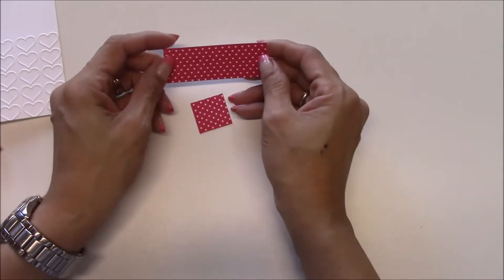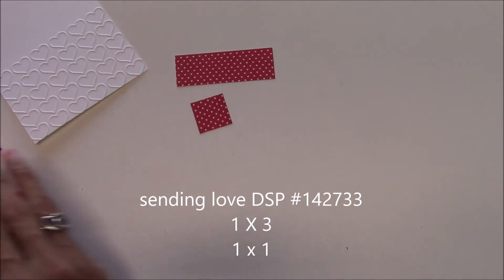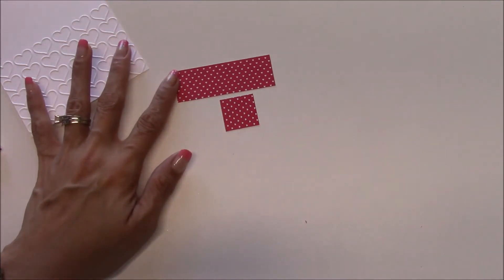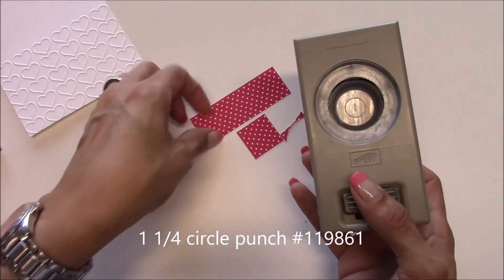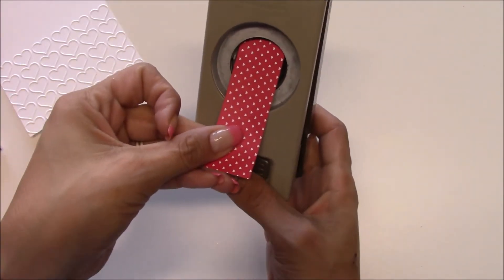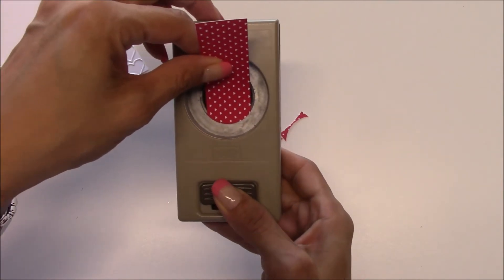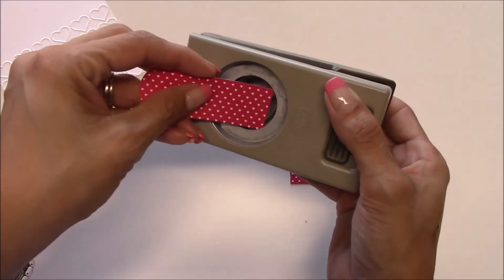I have two pieces of the Sending Love Designer Series paper and I have the hearts. We're going to make a band-aid. This is one inch by three inches. And then I have the one and a quarter circle punch. We're just going to slip it in — just like that — to make a little arch to make it look like a band-aid.